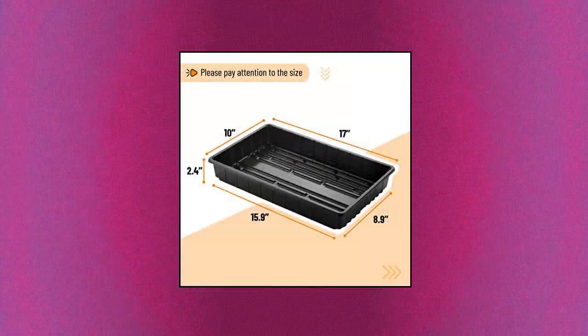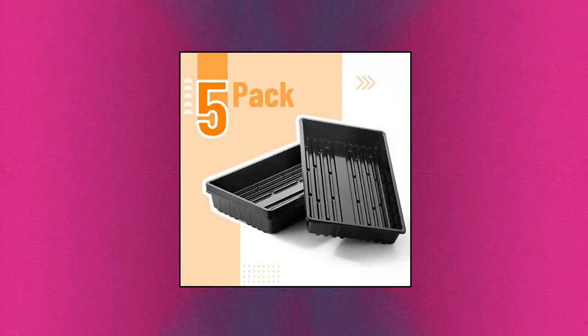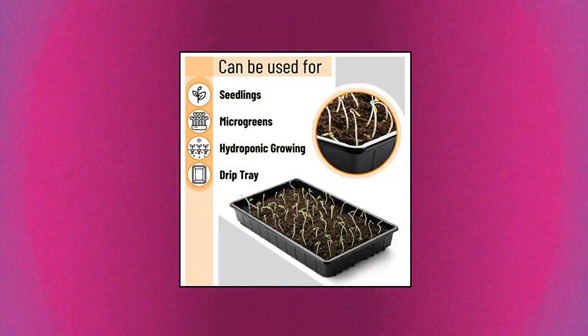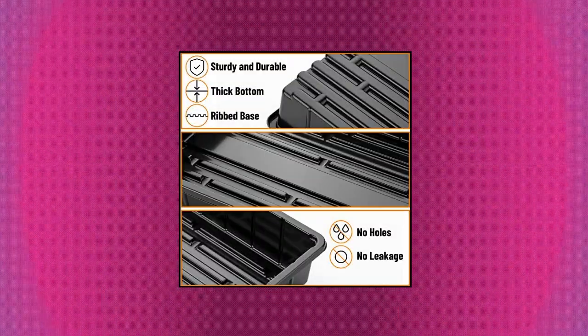Mr. Penn Plastic Growing Trays, 5-Pack, Black — Plant Tray, Seed Tray. Package includes 5 pieces of seeding trays. It is easy to use and you can grow your own vegetables and flowers at home. Mr. Penn Plant Growing Trays are made of sturdy, durable plastic and can be used again and again.